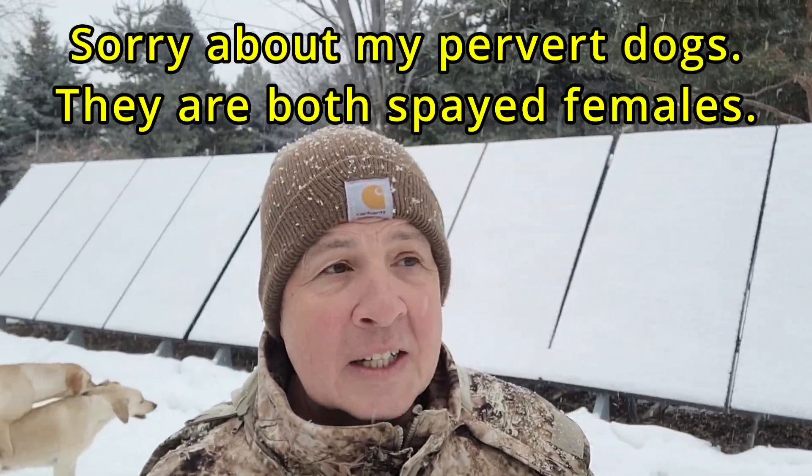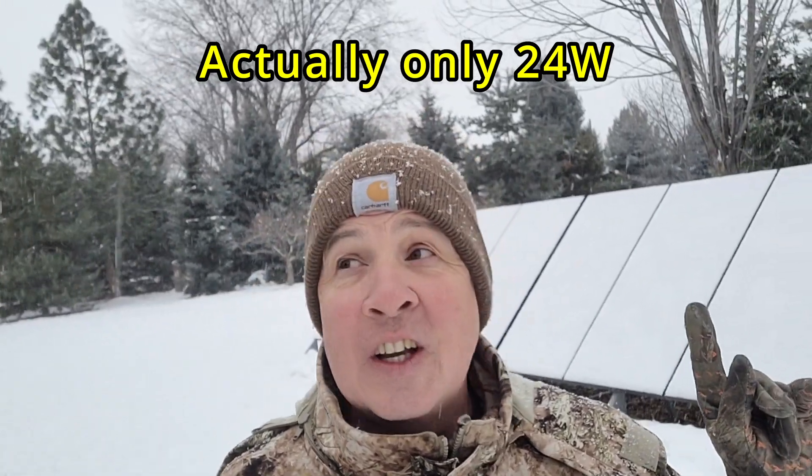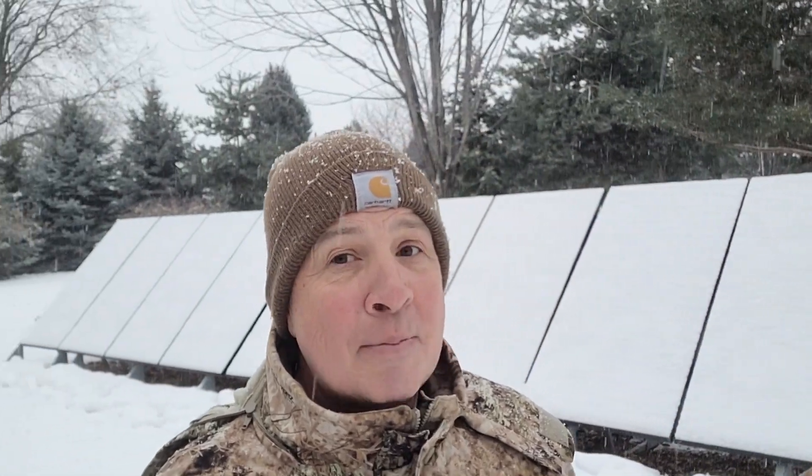In the winter months they're not doing so well. I checked a while ago and all panels together were putting out a whopping 60 watts — it's snowing, it's cloudy, and they're covered in snow. There are 16 of them — 16 panels at 390 watts each, which comes out to about 6,200 watts rated. I've actually measured them putting out over 8,000 watts on a bright sunny summer day.